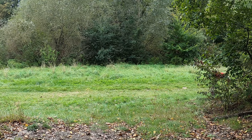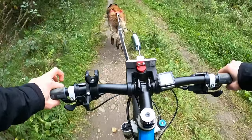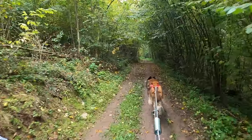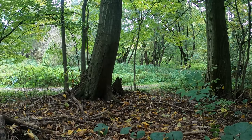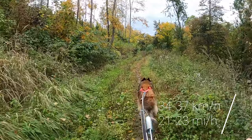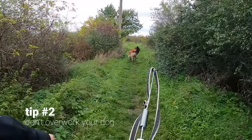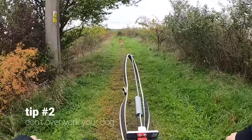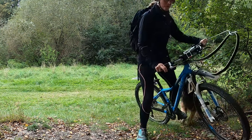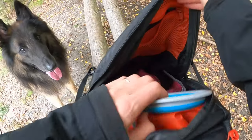Tip number two: bikejoring is very physically demanding for the dog. Bikejoring races are usually between four to eight kilometers long, and since your dog needs to run really fast to keep up with the speed of the bike, you should not make it much longer. The average speed of the best teams in bikejoring races is between 34 and 37 kilometers per hour. Even recreationally, it's very easy to overwork your dog, and if that happens your dog may start refusing to go biking altogether. So make more breaks, go slower, or let your dog off the leash to keep them comfortable and enjoying it.